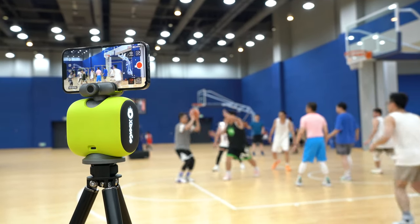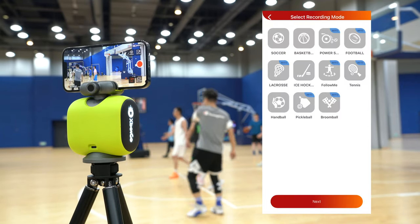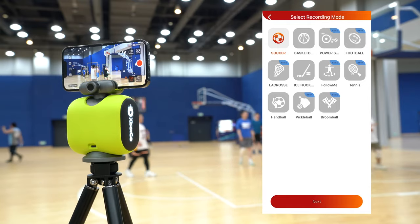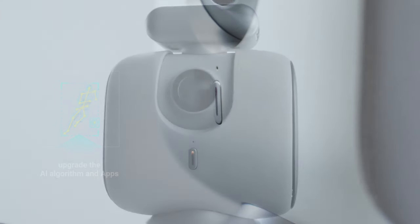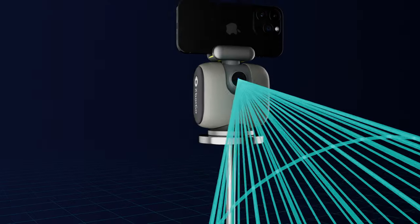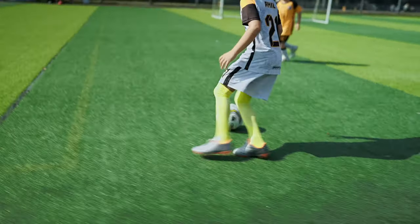The good thing about it is that it covers a variety of sports, from football to basketball to hockey to rugby and so much more. The tracking is very accurate and it uses re-identification tech to identify and follow players by their appearance, body shape, and the number on their shirt. It's perfect for following a specific player or the entire team.